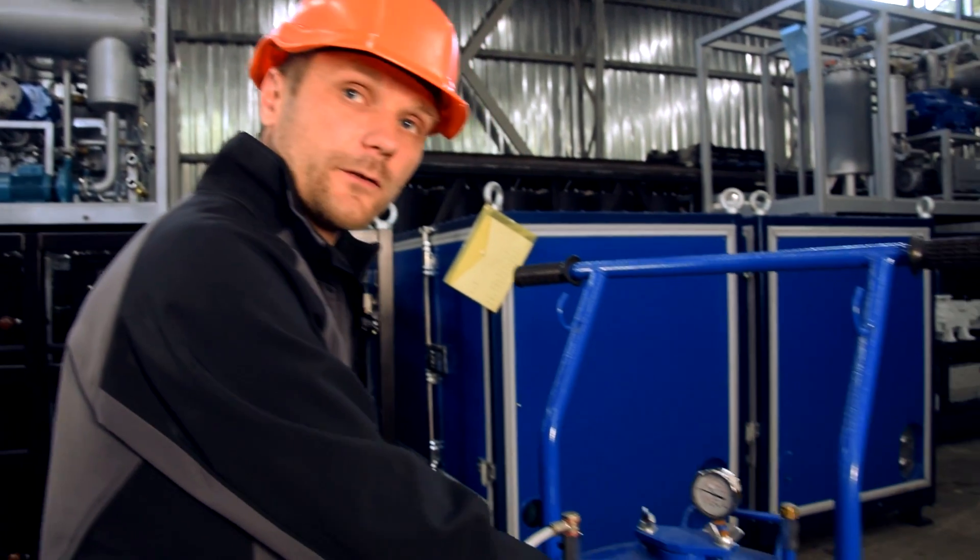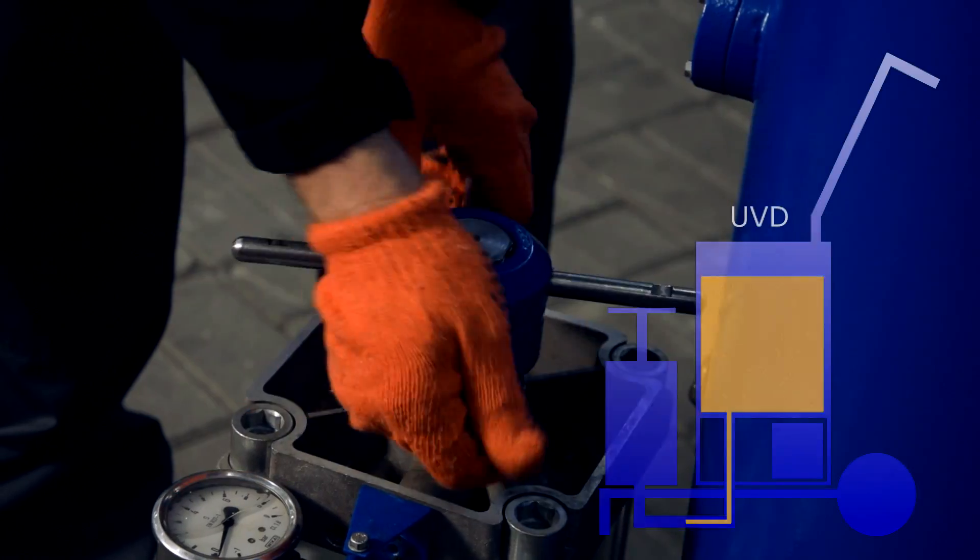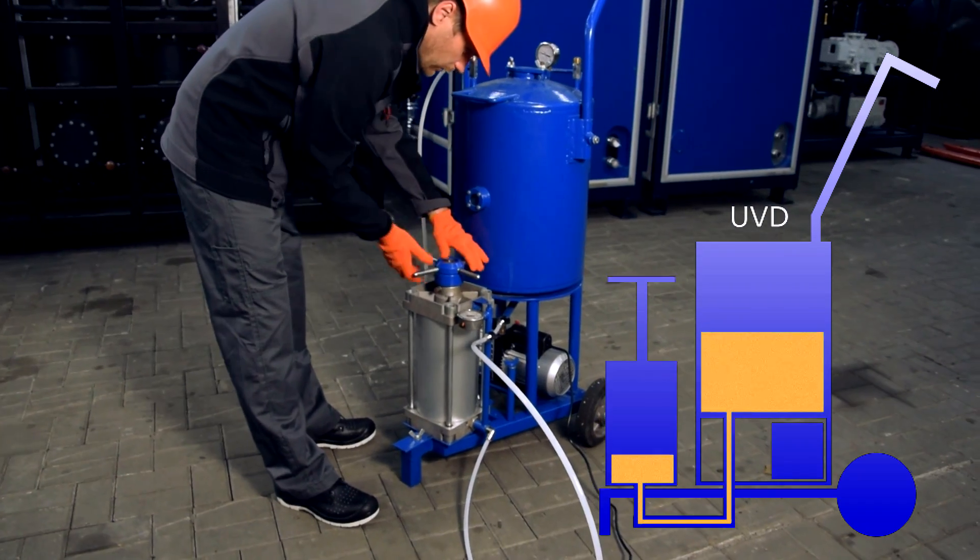Then we take degassed oil from the vacuum section into the filling section. To do this, we turn the piston in a counterclockwise direction.